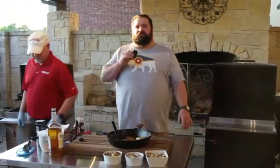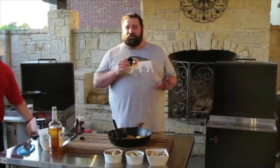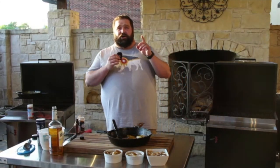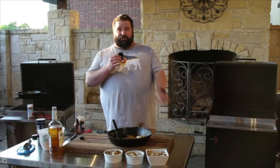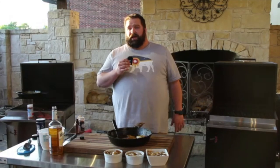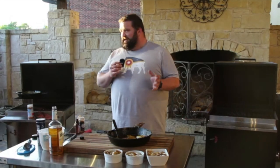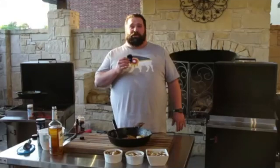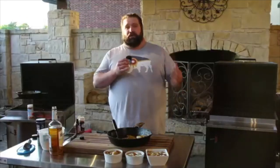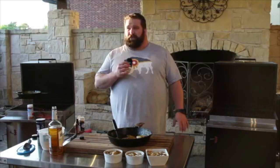Thank you so much for joining us for our first virtual class. We had some problems on the front end but if we got any usable video we'll definitely send it out to you. The recipes are going to be posted on our Hasty Bake recipe site at recipes.hastybake.com, and we'll also email the link out along with a link to the fire management video. We really thank you for joining us tonight — it was kind of an experiment but I think it worked pretty good. We will resume regular live classes as soon as the city allows us to have classes the size we'd like.